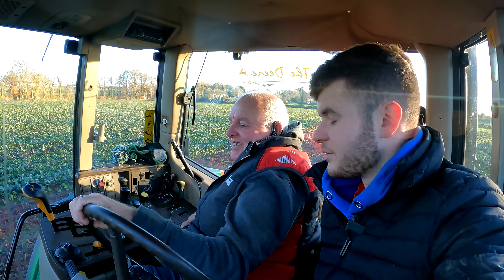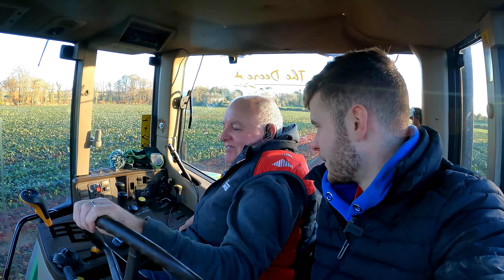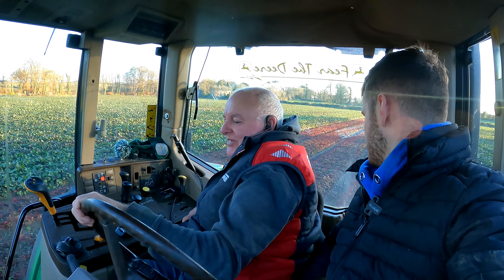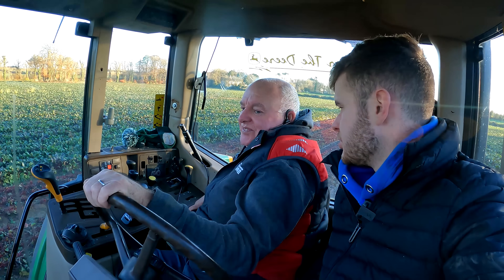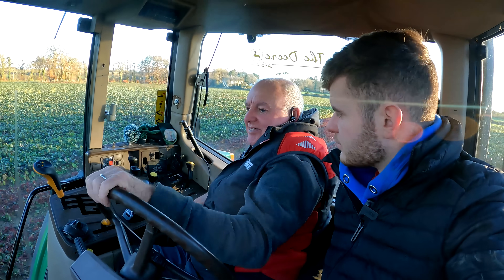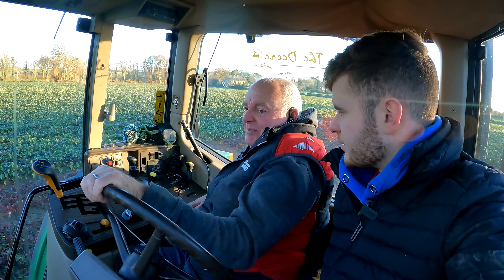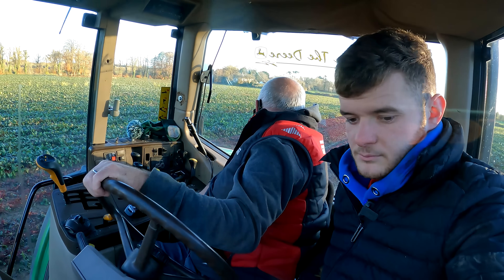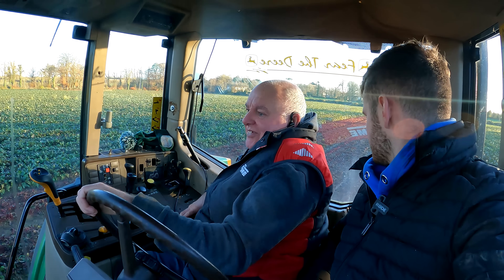First run didn't go well — we thought it was going well but then actually it didn't. When we reset it she went a bit better, it's doing a better job now. With that machine you can just adjust the two wheels — you can lift it up and down either side. Or if you're on a hill you can control your depth. Looks good enough, I'll get out here and have a look.